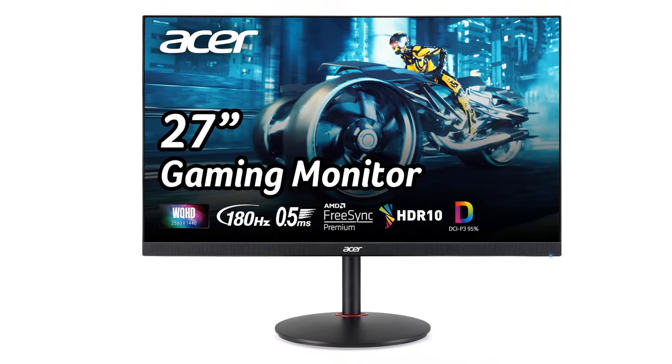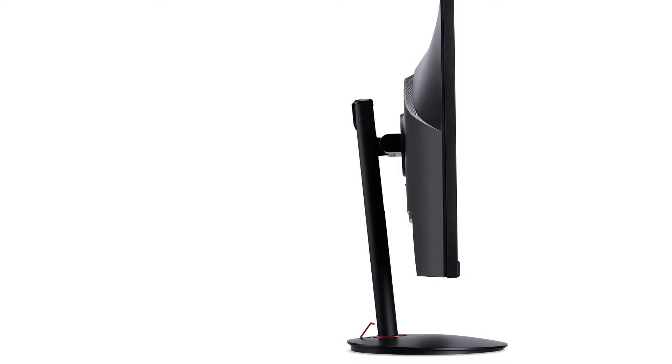Although it doesn't support Thunderbolt like the Dell or Apple monitors, it has a USB-C port that supports DisplayPort alt mode, so you can still connect your Mac Mini for video and data transfer with one cable. It also has two USB-A ports, so you can connect other devices directly to the monitor, which is useful if you don't have ports available on your Mac Mini.